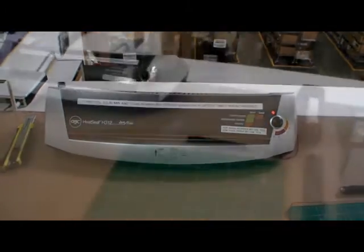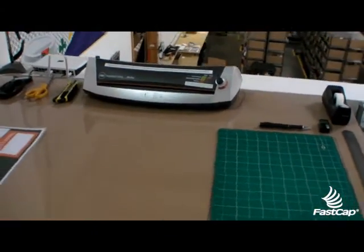We're going to fix this. We'll be back shortly. Alright, we're back by the laminator.